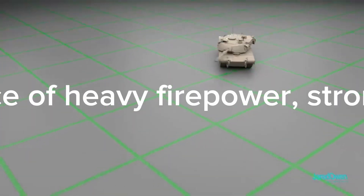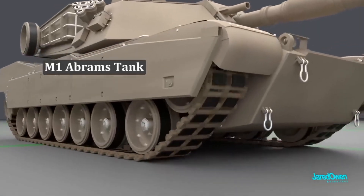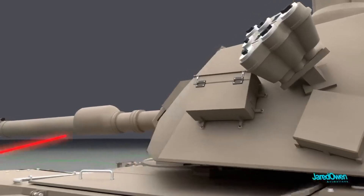A tank is an armored fighting vehicle intended as a primary offensive weapon in frontline ground combat. Tank designs are a balance of heavy firepower, strong armor, and good battlefield mobility provided by tracks and a powerful engine. Usually their main armament is mounted in a turret.